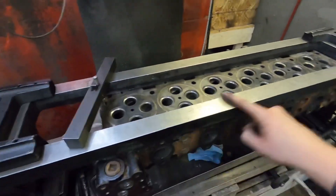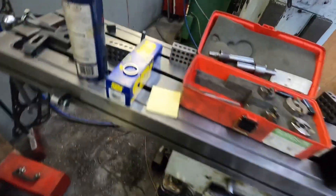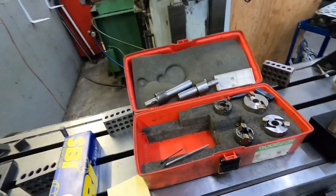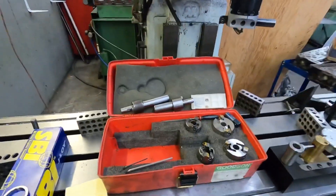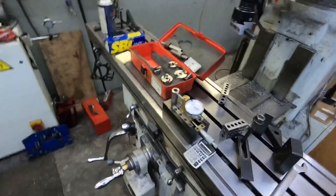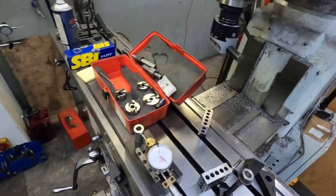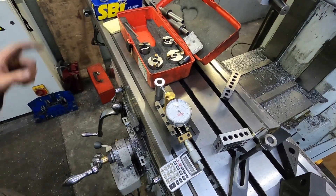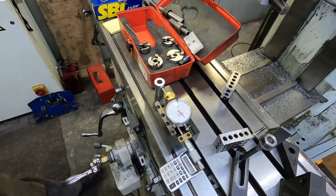What we need to do is cut all these integral seats out of the head and install new hardened seats. We're going to do 45 degrees on intake and exhaust. This is an adjustable cutter setup — it's hard to read but I'll show you guys how to set this up, whether you're looking to use one or thinking about buying one. I'll probably drop that as a separate video as well.